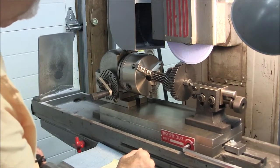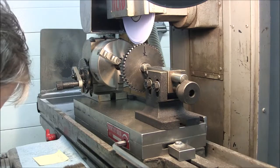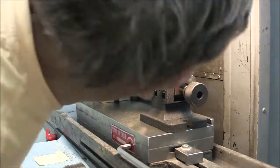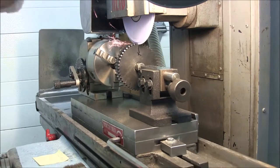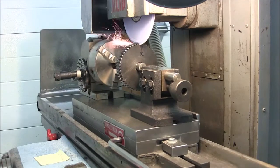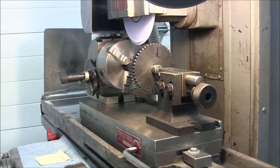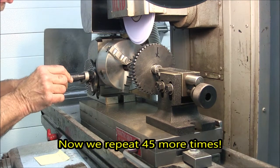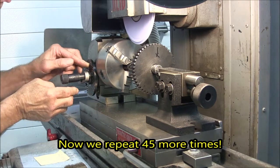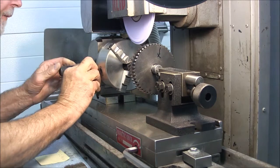So let's go ahead and get started, and I'll see if I can get you a little bit more of a close up.